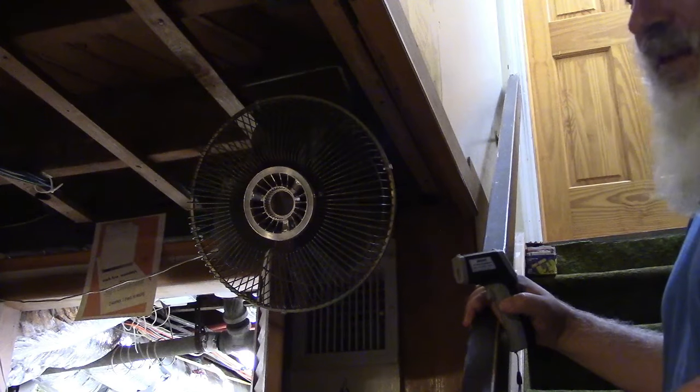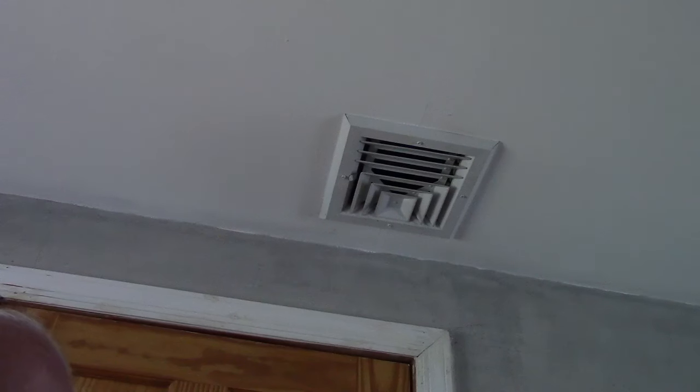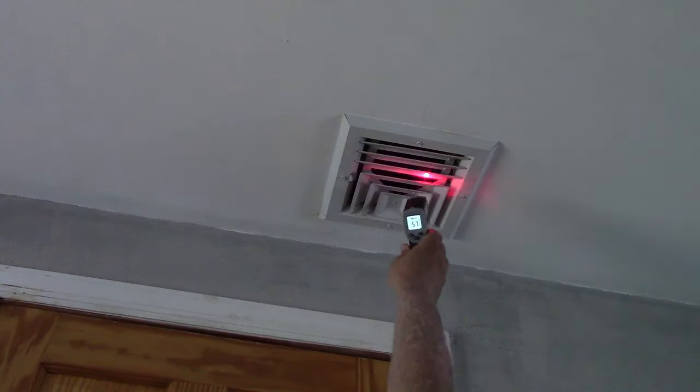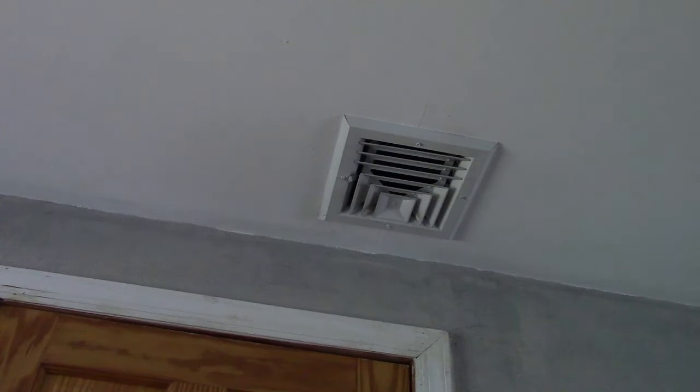Now let's go back upstairs and see. I figure I'll do this vent just for a little change — it's in the same room so it should read pretty much exactly the same. The thermostat before read 83, 82, 83, something like that — it's down to 78 in an hour. Clearly something's working. 56... yeah, 56, 57 — that's respectable for upstairs. I'll shoot the other vent while I'm in this room just because. Yep, 57. So that is actually doing just fine now. That is very respectable for upstairs.